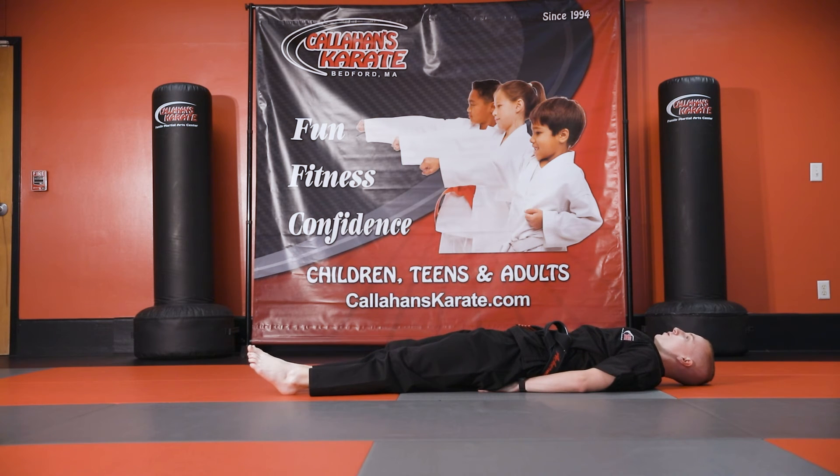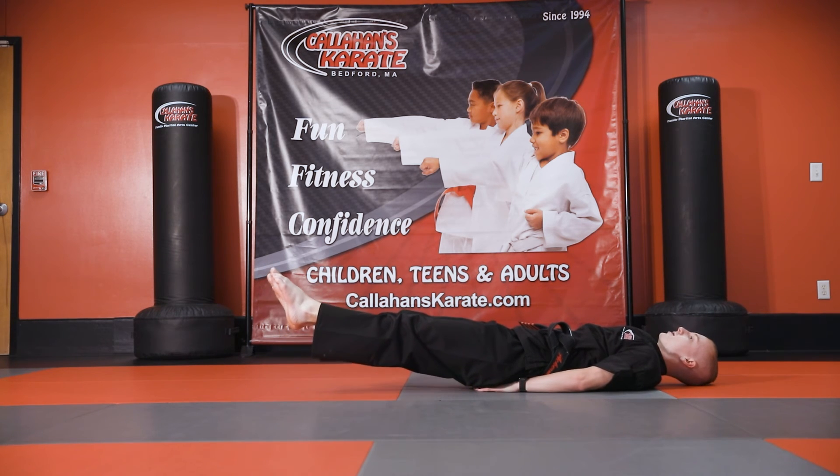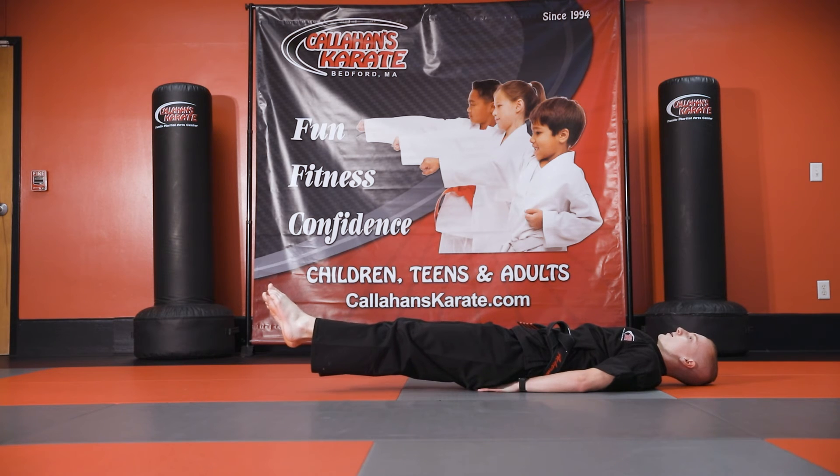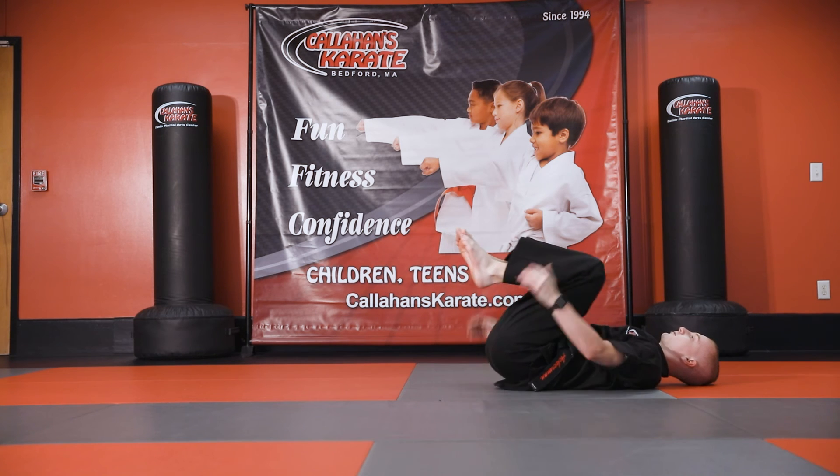Now we're going to do a leg lift and a hold. Hold your legs a few inches off the ground — off the ground, keeping everything nice and tight, pushing your lower back into the ground for 10, 9, 8, 7, 6, 5, 4, 3, 2, 1 — knees into your chest.